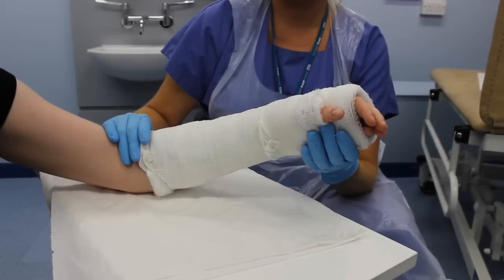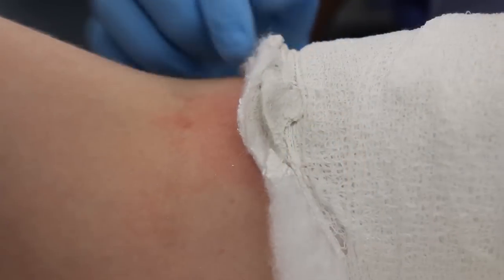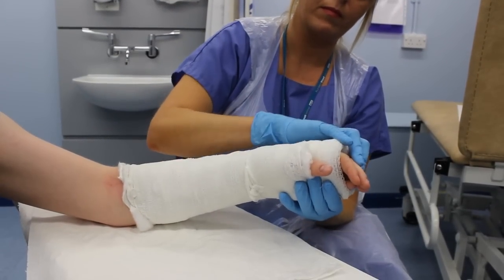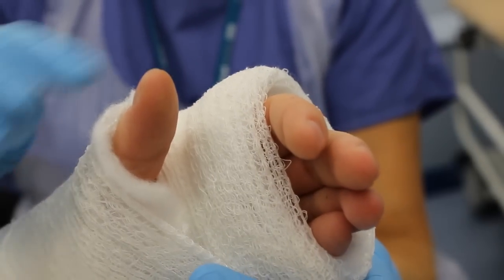Check that the length of the cast enables the person to move all joints not encased. This cast is too long and may restrict movement and cause sores — it requires trimming by an orthopedic nurse or a doctor.